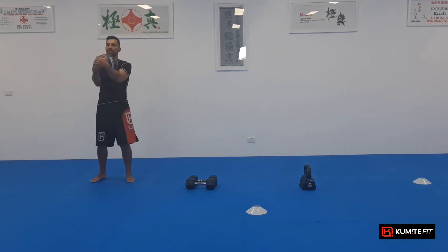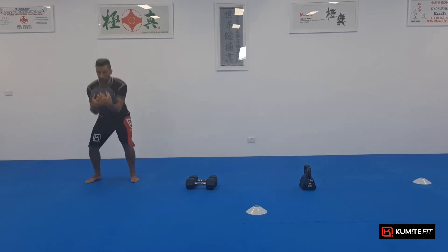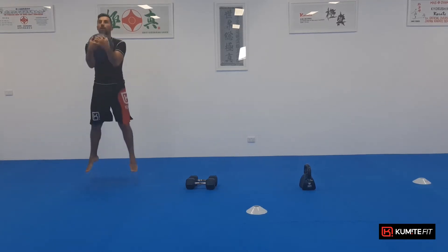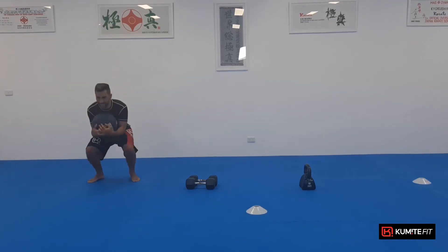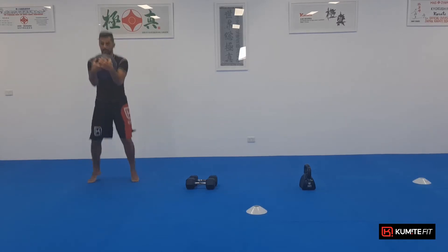So from here, let's go. We're doing our squat and then a jump. So we squat and jump up. Okay, ready? One, two, three, push down, four, five, six, seven, eight, nine, ten.